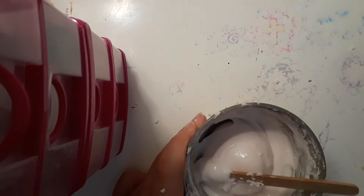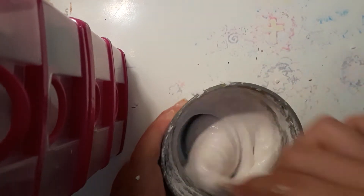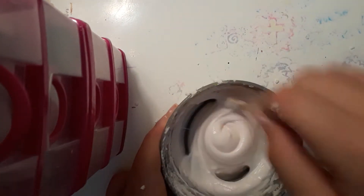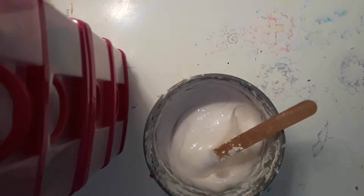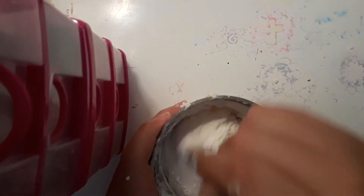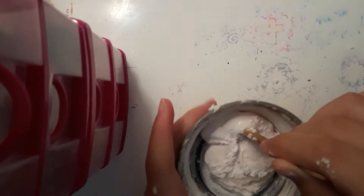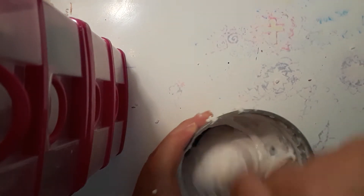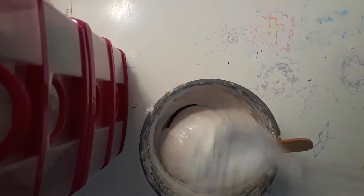Body wash, shampoo, and dish soap all work for this recipe instead of just shampoo. Now add a little bit of cornstarch at a time to get the right consistency — be careful because the cornstarch can puff up into a cloud. It will look clumpy but then go back to a cream — that's perfectly fine, that's how the other one came out.